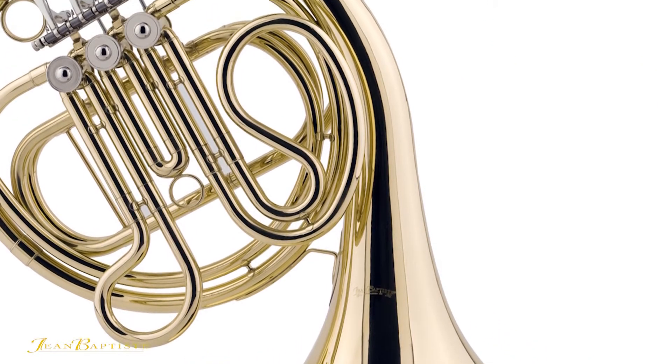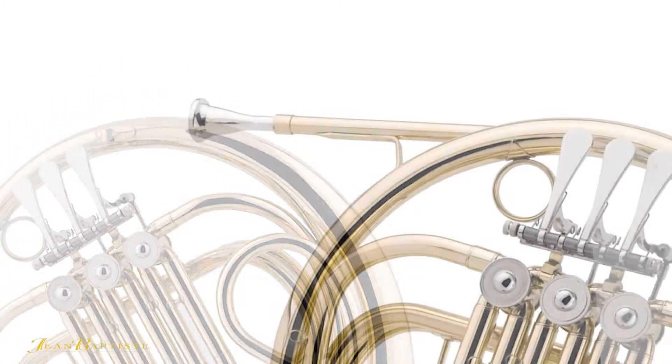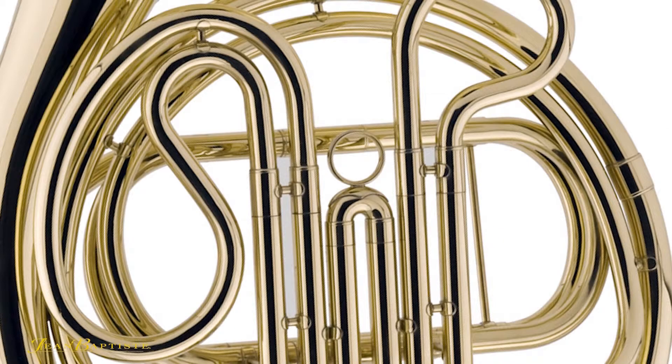The smaller size bore allows the beginning student the ability to create music with minimal effort. The lead pipe and tuning slides are made with the same quality yellow brass, providing an even tone throughout the French horn.